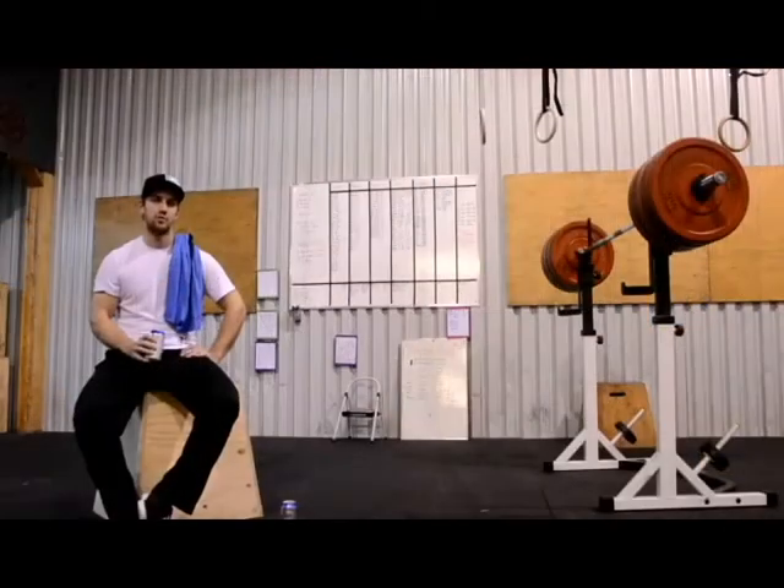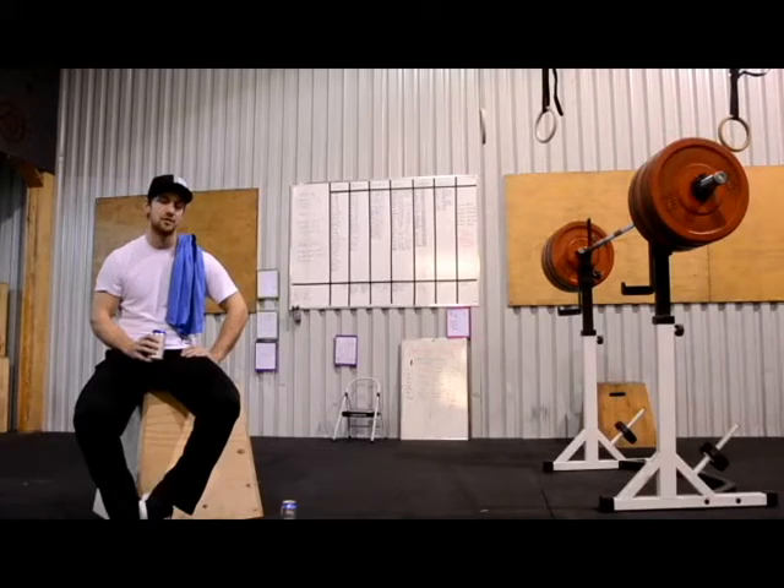It was fun to watch your videos, everyone. The only thing is that we have a hard time filming those little movies to explain all the standards. Please make sure you respect them so we won't have to disqualify your workout.